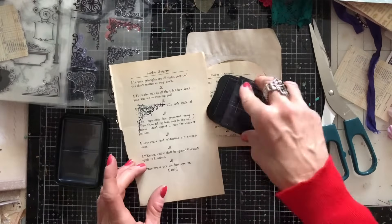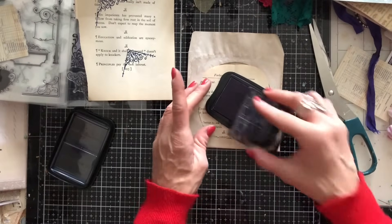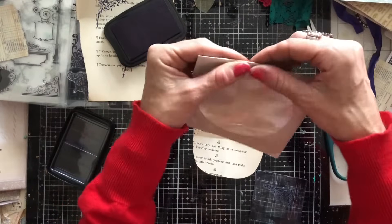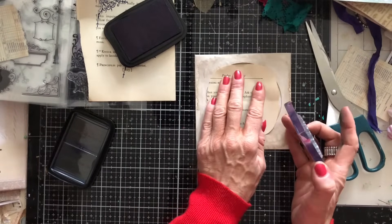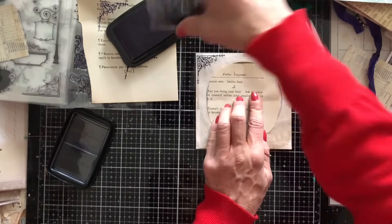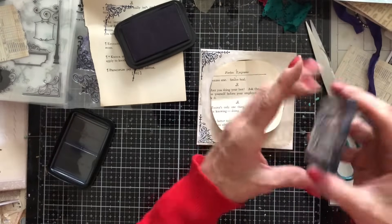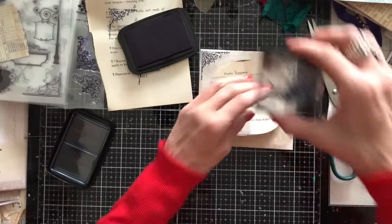I'll just stamp it off — what a gorgeous stamp. This is midnight blue, quite dark but it's going to look great. I'm going to fold the envelope over because otherwise I'm in danger of stamping over the fold line. Just going to stamp the four corners of the CD envelope like that. I always forget about these CD envelopes and I don't know why, because I really really love them when I do use them.